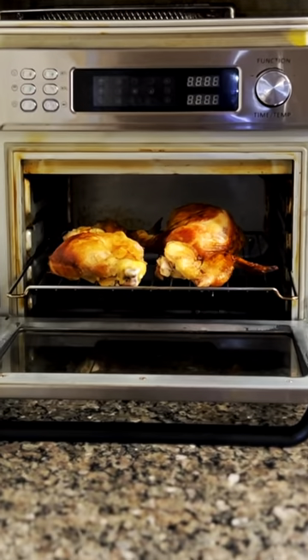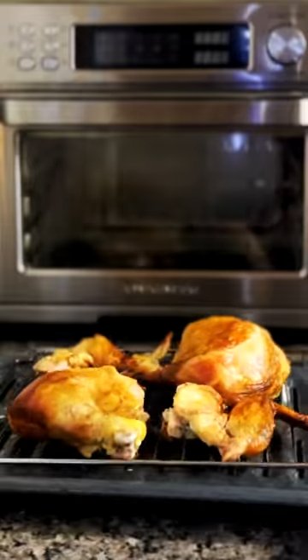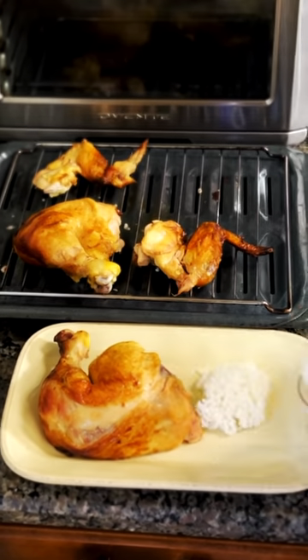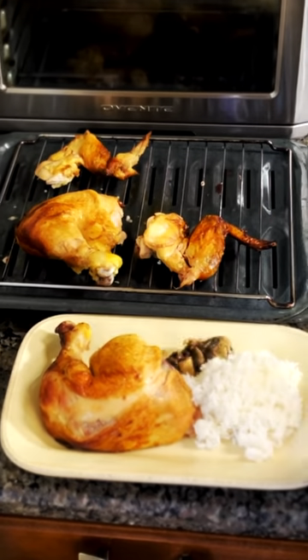Place the chicken pieces in the air fryer toaster oven, making sure they are not crowded. This will allow them to cook evenly. Set the timer for 15-20 minutes, depending on the size of your chicken pieces, and let it reheat.